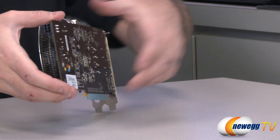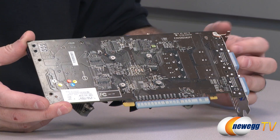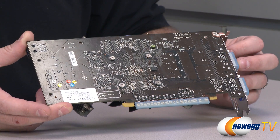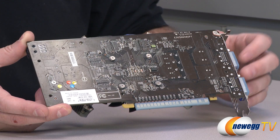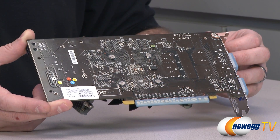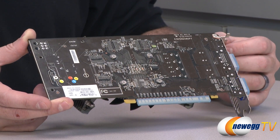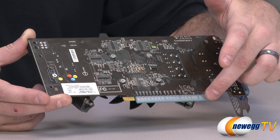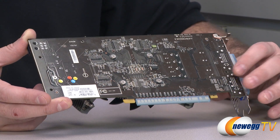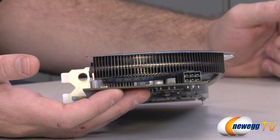MSI has gone with a custom design PCB for this card, which is actually a bit longer than the typical PCB for the 650 Ti, with the GPU located right underneath the cooler. The cooler is held on with four spring-loaded Phillips head screws, so you can pop it off to clean it or swap cooling solutions. Down at the bottom is the PCI Express Gen 3 connector — compatible with Gen 3 and backwards compatible with PCI Express Gen 2 or 2.1. You get a bandwidth increase and a bit more efficiency with Gen 3, but it won't significantly boost performance, so don't worry if you're running an older motherboard.